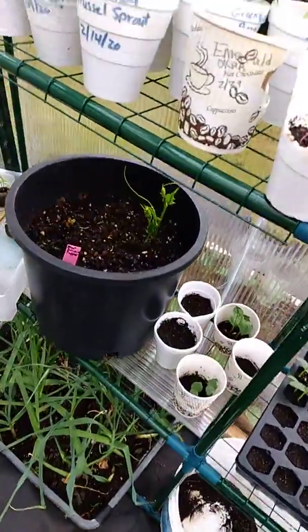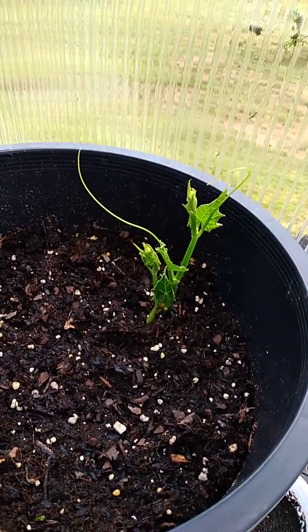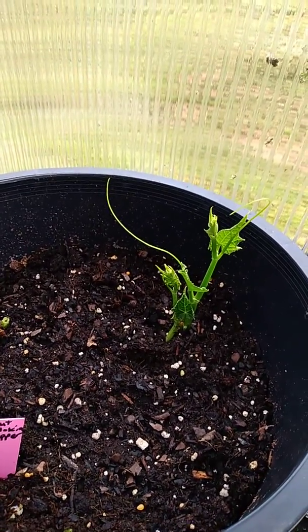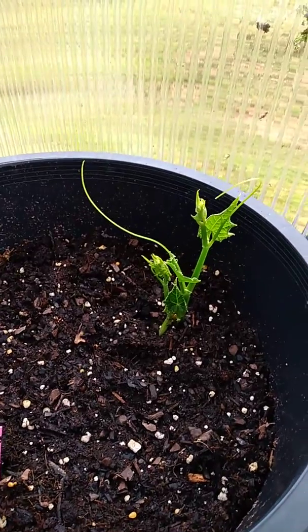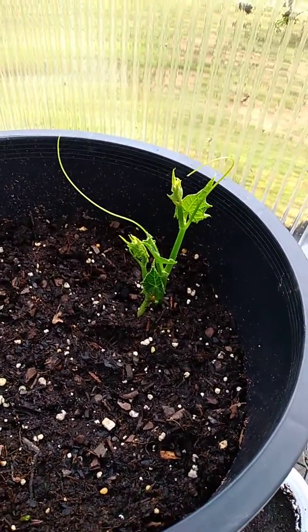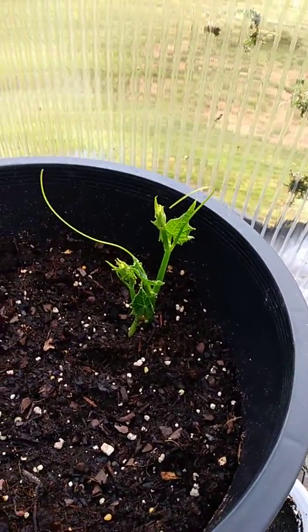Would you look at that — once again me trying this chayote squash. Of course it's gonna fail, but I'm gonna put it in the shade this year. I have some trees on the other side of the yard and I'm gonna plant it in the ground right next to the watermelon. I'm gonna see if it does better in the shade, because I don't think it's heat tolerant nor is it cold tolerant.